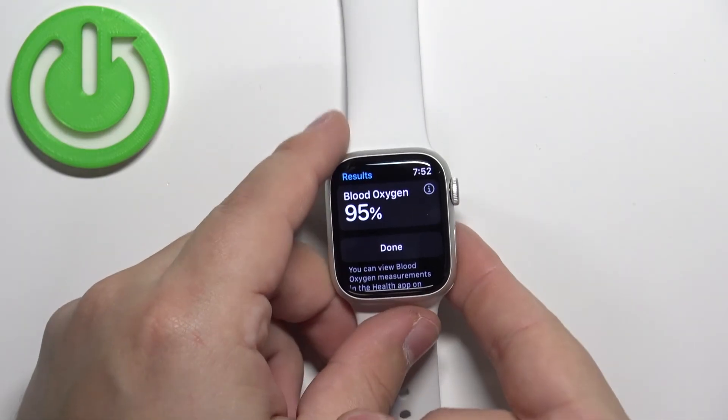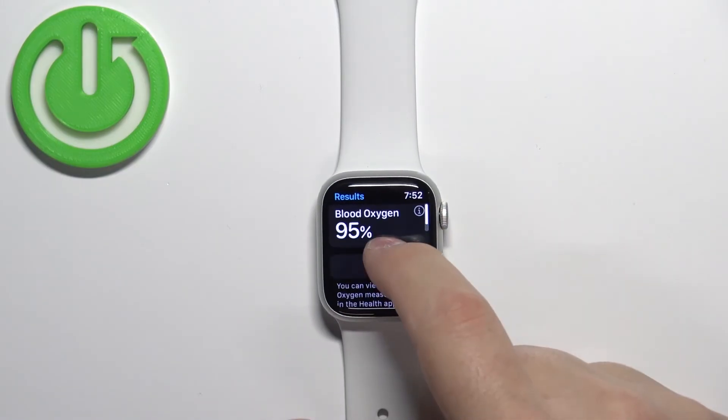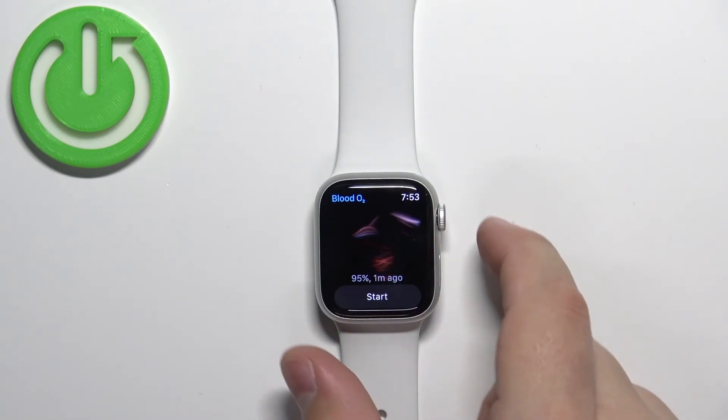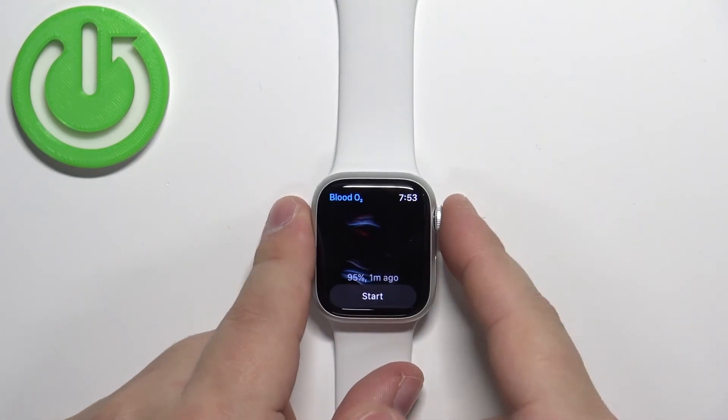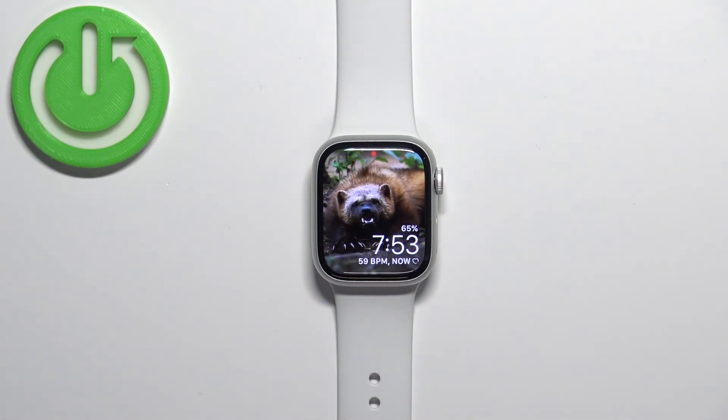And here we have it — this time it did measure the blood oxygen levels. Remember, I recommend wearing the watch on the wrist because the finger method is quite unreliable. Once you're done, you can tap the Done button, and if you want to measure again you can tap Start. To exit the app, press the crown button to go back to the watch face. That's how you measure blood oxygen levels on this watch. Thank you for watching — if you found this video helpful, please consider subscribing to our channel and leaving a like on the video.